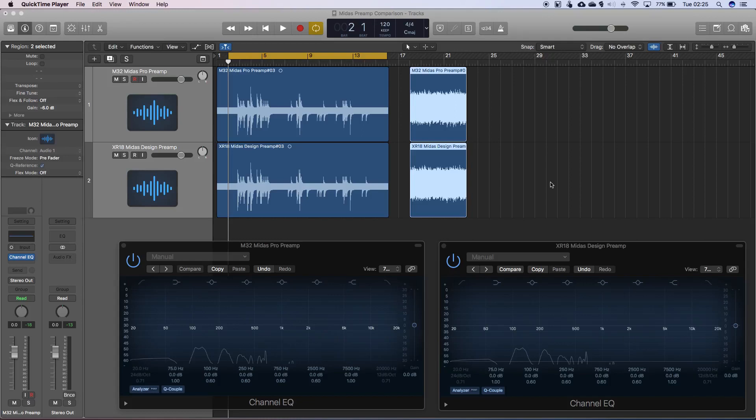So the setup I've got going here, I've got a little splitter cable, so I've got an SM57 that's being split into Midas Pro preamps on the M32R console and the second part of the split is running into a Behringer XR18 with the Midas Designed preamps. I've recorded a little audio clip and also recorded some pink noise running through at minus 18 dB through the split cable into the preamps so that we can look at the waveforms and see if they're any different.